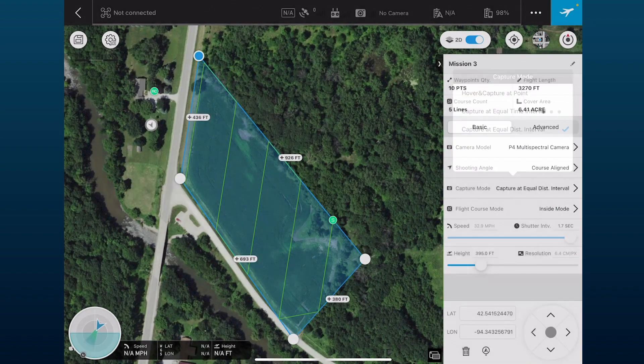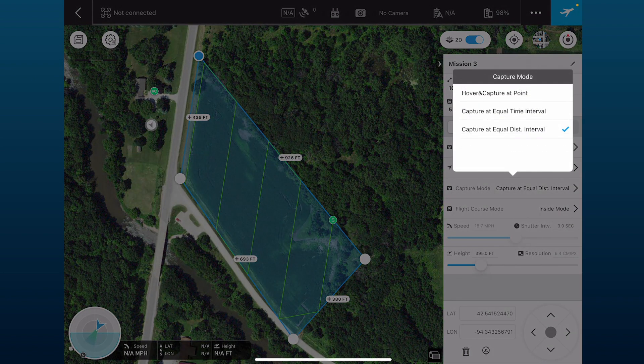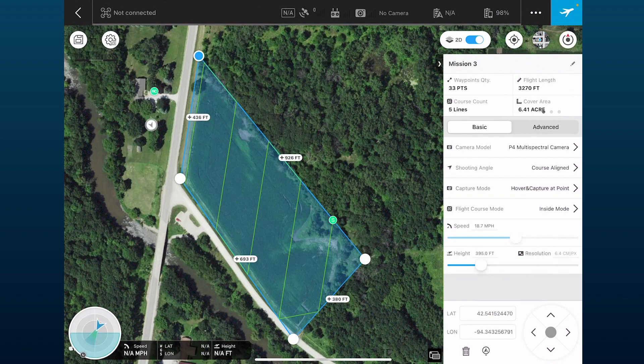For those who find hover and capture a bit slow, I would encourage using capture at equal distance interval and setting the shutter interval at three seconds. For this demo, we're going to use hover and capture at point. We'll use the inside mode for our flight course, and it automatically sets the speed for us.